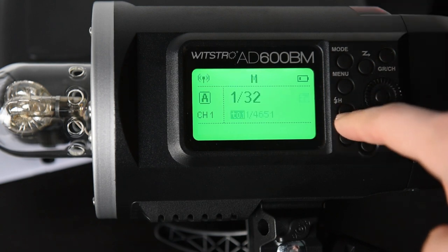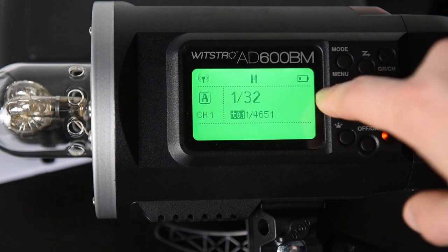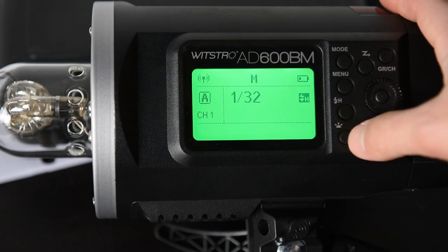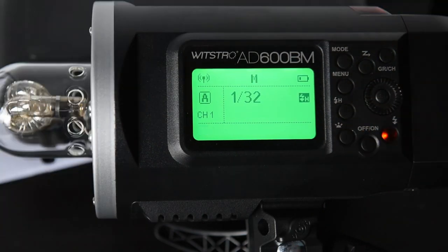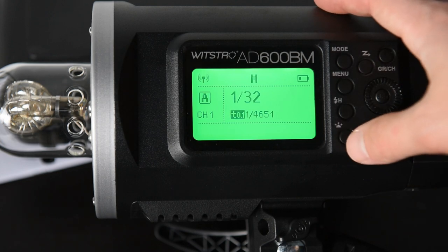Right here is the high speed sync option. You can either turn it on or turn it off, and you get this little indicator right here that tells you whether it is on or off. There have been some complex systems for high speed sync, and this one makes it really simple to turn on and off. However, there is not — at least that I know of — an option to turn it on from the remote, though it may kick in automatically for Nikon as an auto FP type thing.